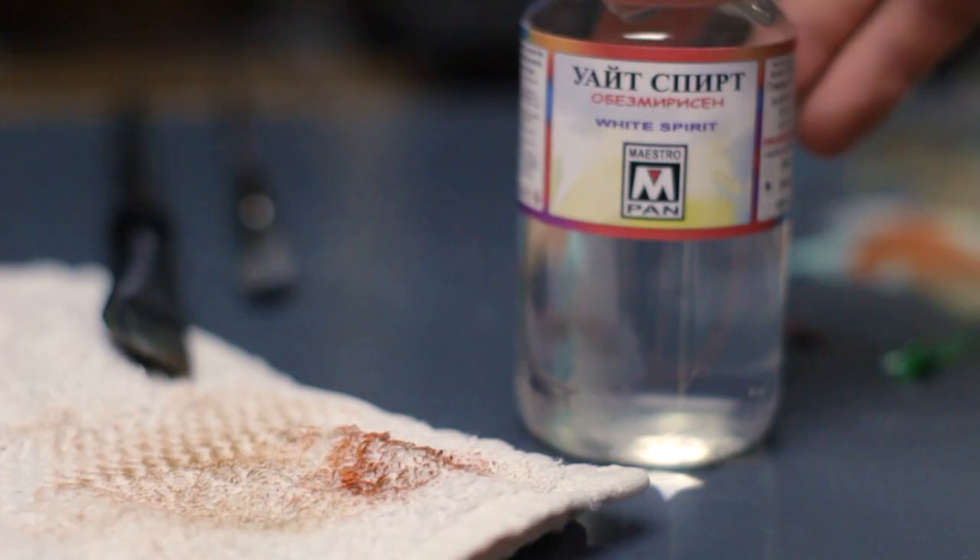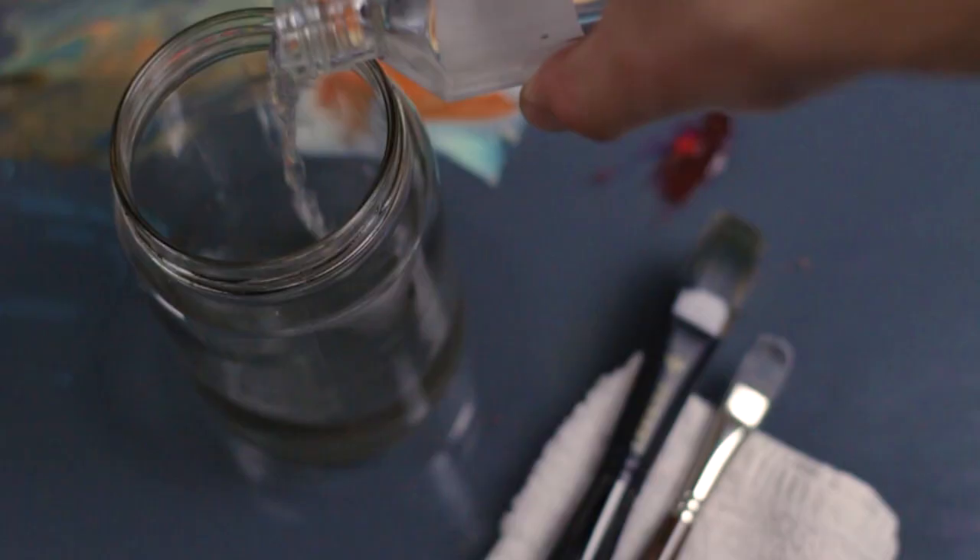For oil painting brushes, you can use turpentine, or if you can't find that, white spirit, which is much more accessible and available in every art store. After use, first clean off the excess paint from the bristles with a soft cloth, then let the bristles soak in a jar of turpentine or white spirit for a while.